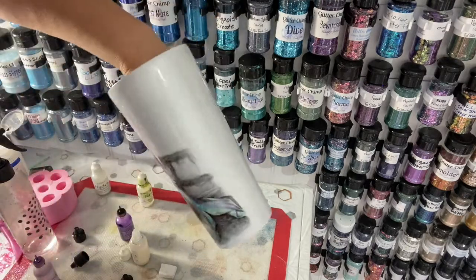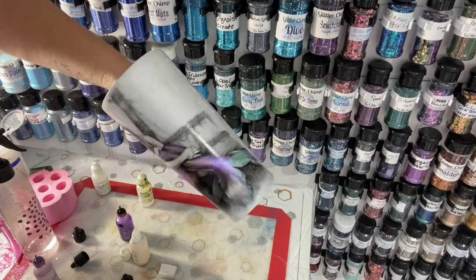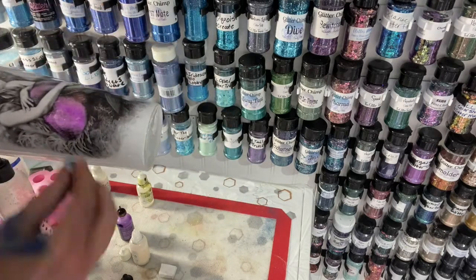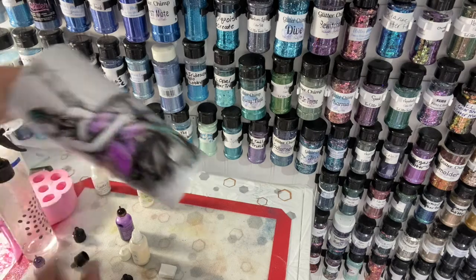Now you have a painted mermaid. I'll let this dry, and when I have the ability to epoxy I'll come back and do the epoxy and show you how I do the rest of it.